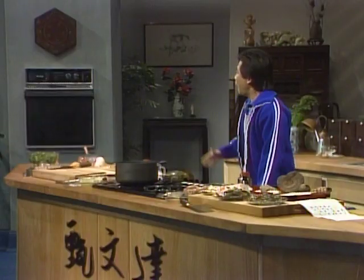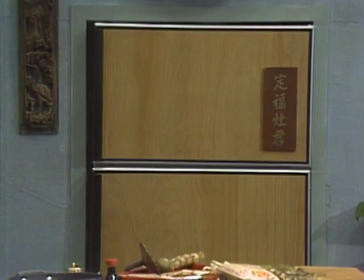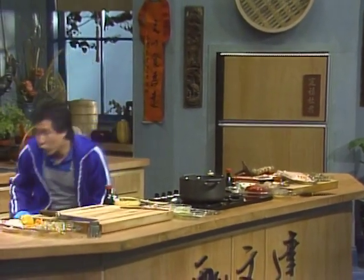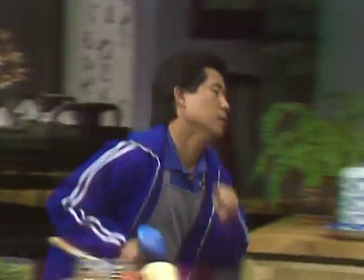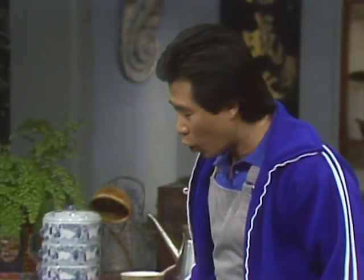I specially designed my kitchen this way. I put my oven on one end and then 200 yards away I put my refrigerator. This way, every day I jog around. I burn up enough calories so I can eat anything I want.